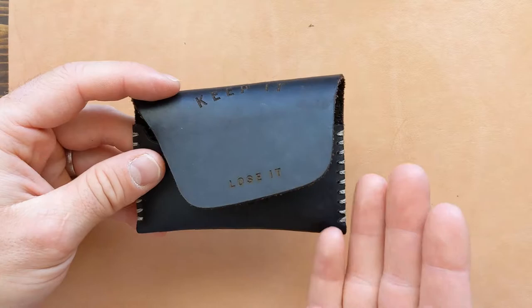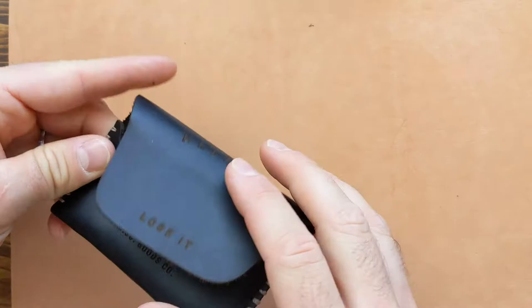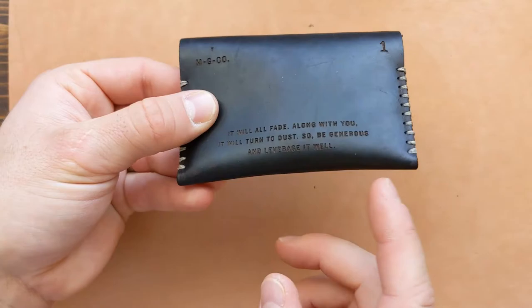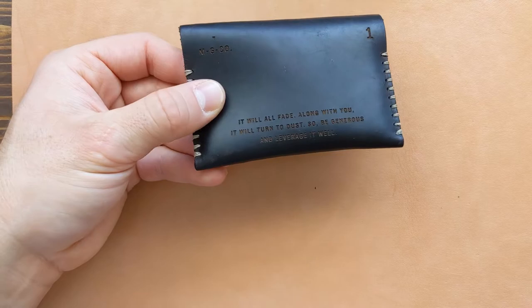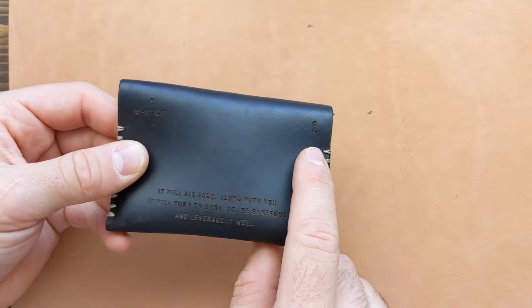Before we start putting cash and cards in, I just want to take one more look at the outside of this wallet to look at all the design details. You guys didn't get to experience this wallet when I first got it, but it has gotten darker and shinier and has really weathered well over time. That being said, this is Volume 1, so the other versions are lighter leather and will patina differently.